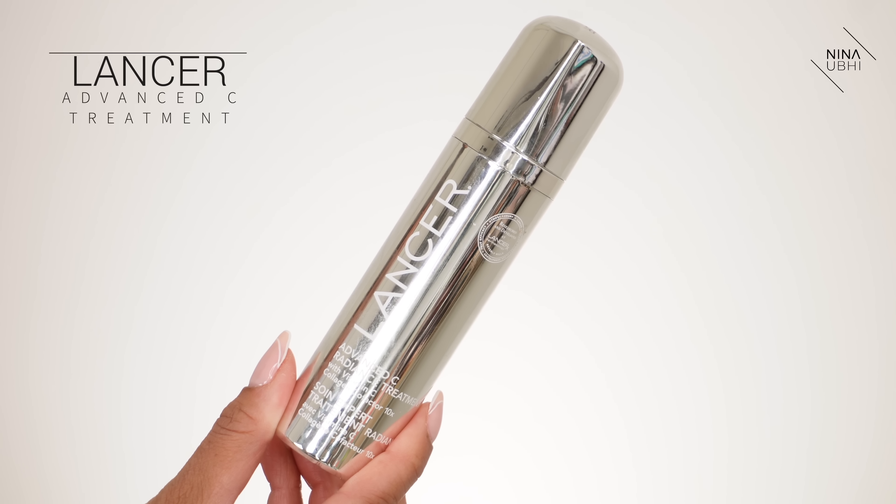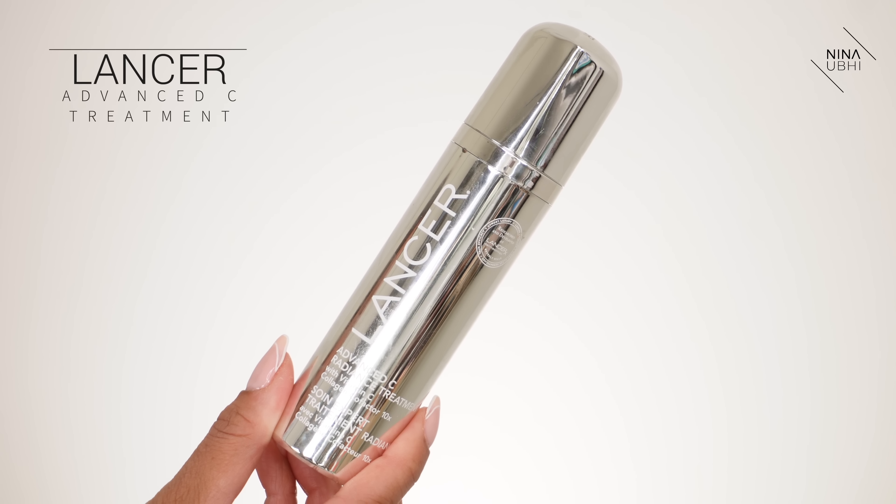I'm going to continue using it — I'm crazy but I do think it's going to work really well. Right now I'm using my Lancer Advancy Retinol Treatment. This is really good for smoothing your skin and it's also good for your pores, so I'm just kind of putting that over my skin.